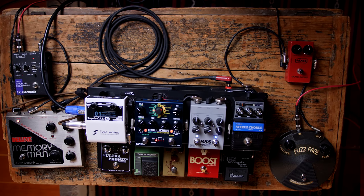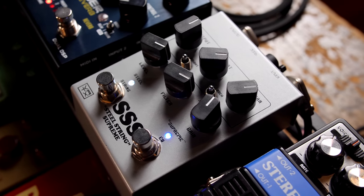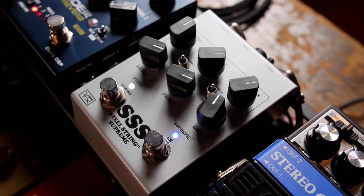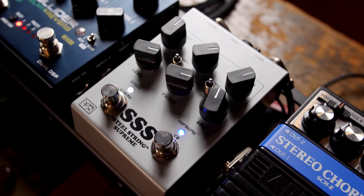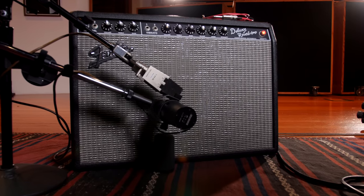From there it enters the pedal board. We have the Steel String Supreme doing the amplifier emulation for the direct sound, but also doing the amplifier emulation going into the Fender Deluxe Reverb — because the Fender Deluxe Reverb doesn't emulate those original Eric Johnson Steel String Singer amps that he used back in the day. So that's what we're using the Steel String Supreme to do today.